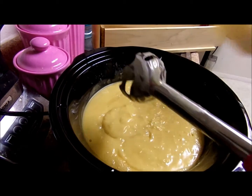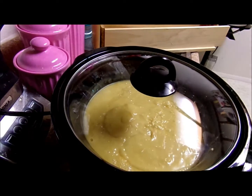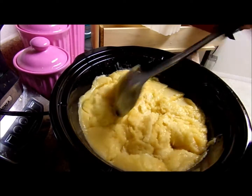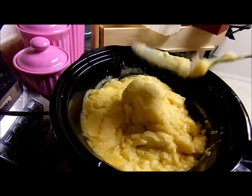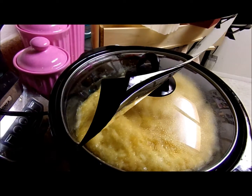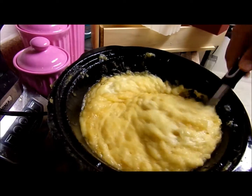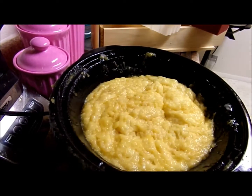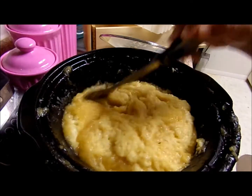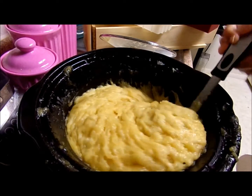Let's wipe that off and make sure we get all the goodness off that stick blender. I'm going to let it cover and cook some more — let's stir that down so we don't have a mess. This looks kind of like pudding or mashed potatoes; it grows as it cooks. We're getting close now, just a lot of stirring.